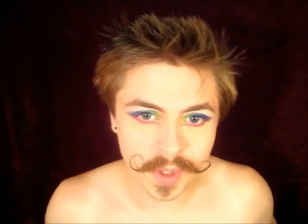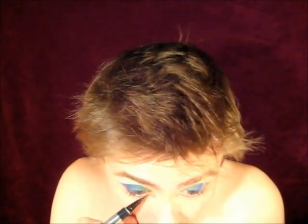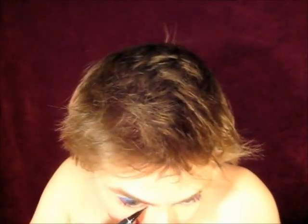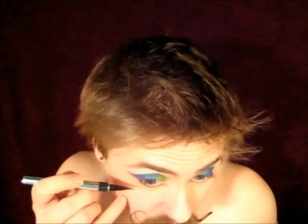There we are — not too perfect. For my eyeliner I'm using the Physicians Formula Eye Booster. I'm going to do this right under my lash line and take it down along that angle of the pink, then take it up on the top as well.